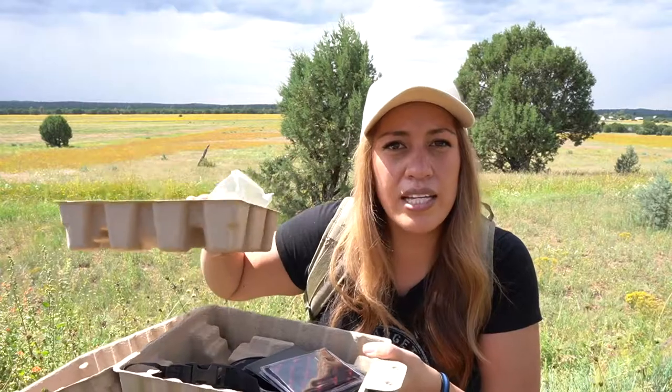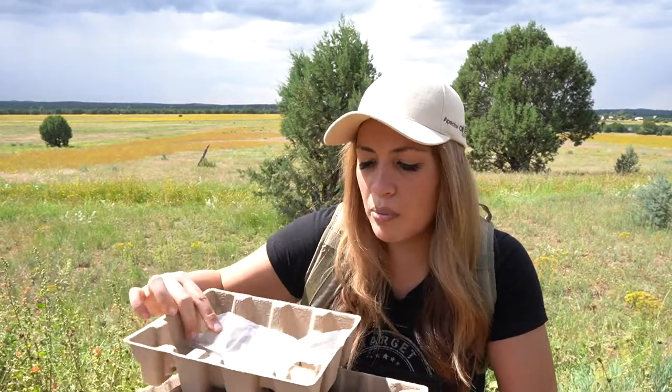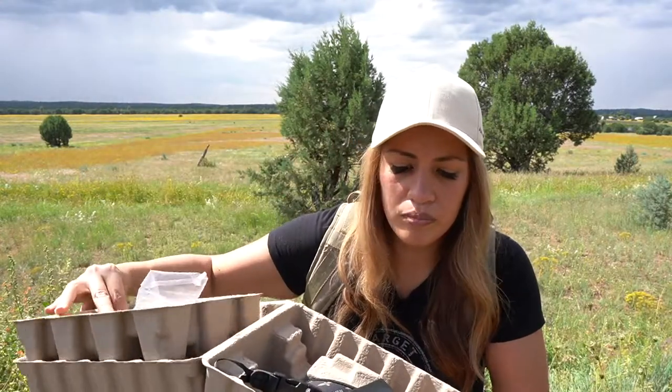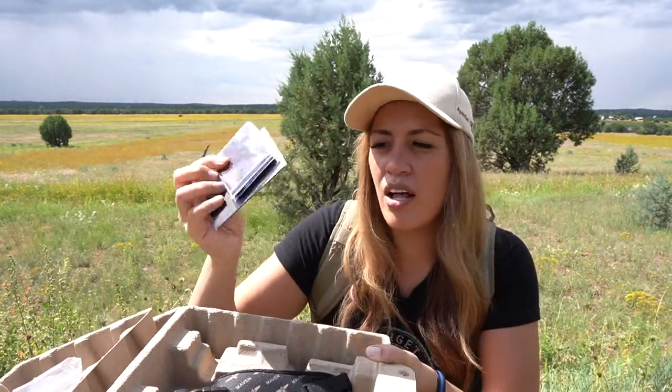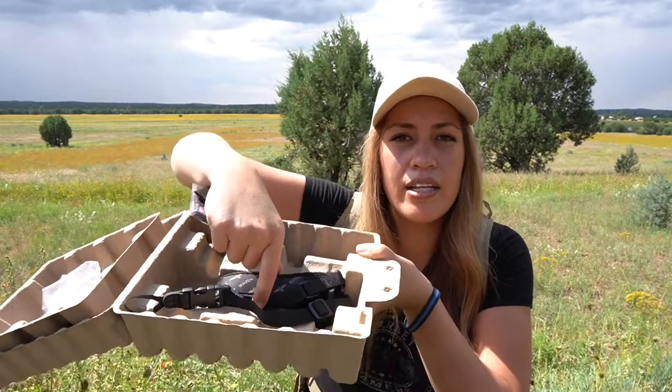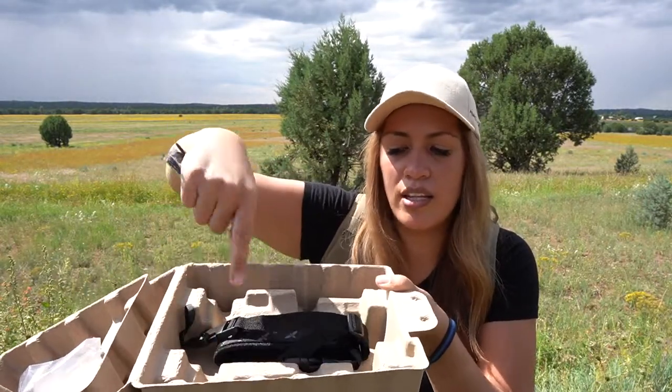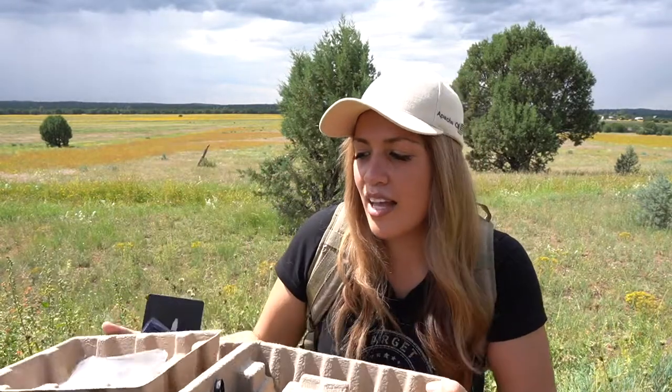Everything comes individually bagged and the binocular comes in a microfiber drawstring bag that fits into the box. Then you have the lens cloth, instructional pamphlet, and the neck strap which is in its own packaging. So that's new — this here is the new box.